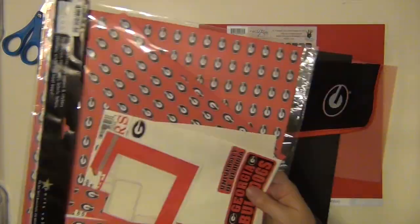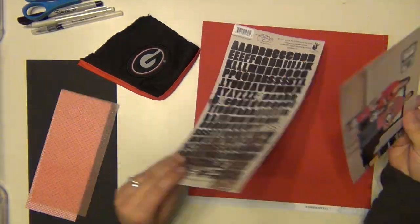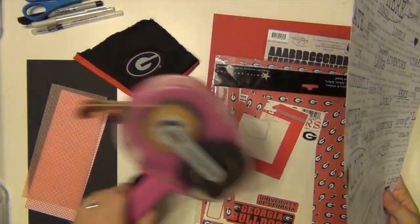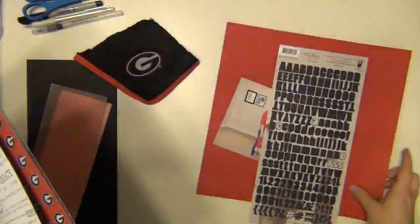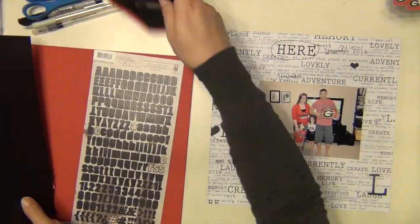I was super happy to make this because I made it right after Georgia beat Auburn. Sorry to any Auburn fans who are watching — I'm really not, but I kind of am. I was really excited in this kit that I saw that black and white paper there and red cardstock.